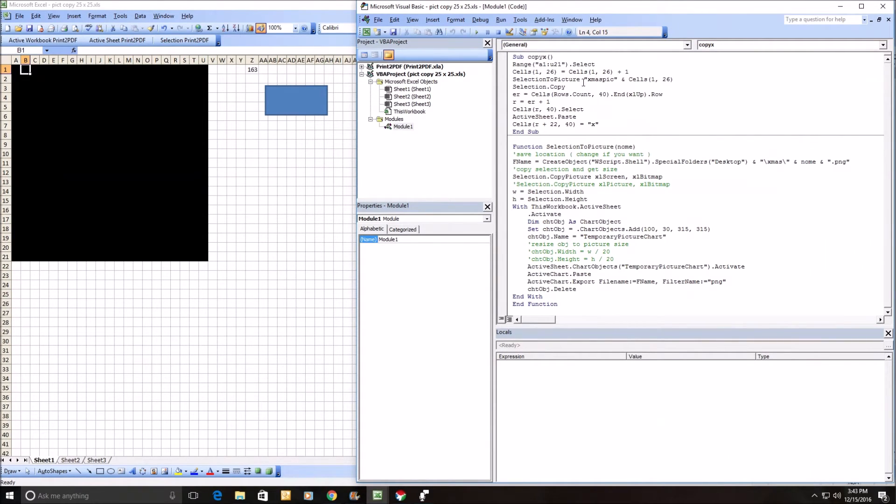It copies it — that function creates a little shell, makes it into that name under my XMS directory on my desktop with a PNG extension. It collects it, copies it as a picture, looks at the height, inserts a temporary chart object and gives it a size that makes sense, pastes it in there, and then exports it to the PNG file. That's how it gets out to my hard drive.